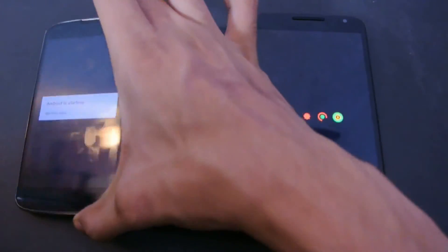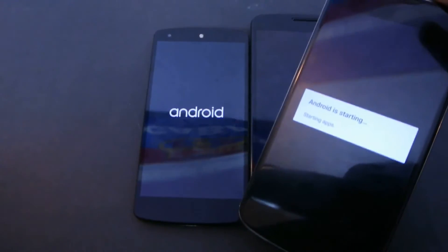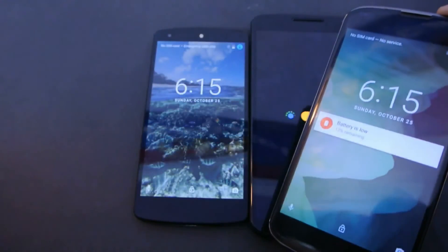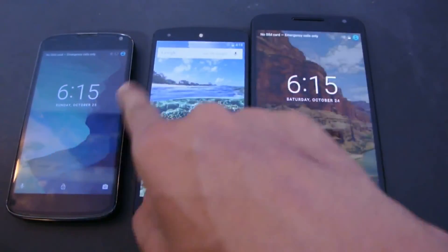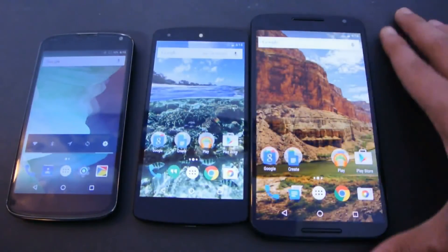Okay, Nexus 4 — Android is starting. It just barely lost. So the Nexus 5 is the winner, then we got the Nexus 4, then we got the Nexus 6. Pretty insane results.